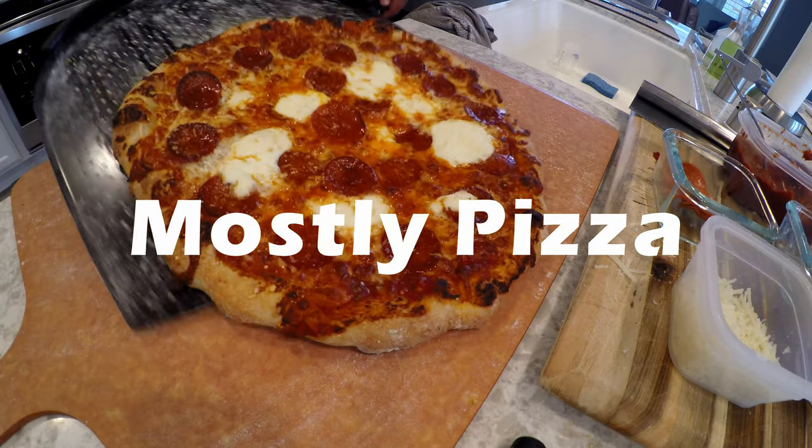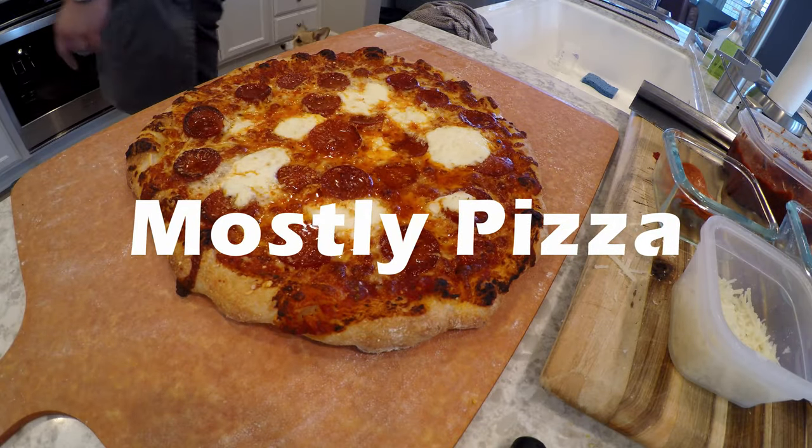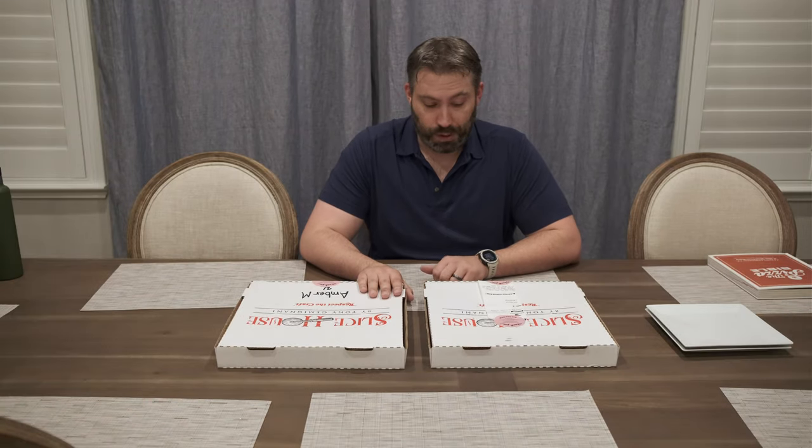For Tony Gemignani? Hey, what's up y'all, welcome to Mostly Pizza. My name's Ivan and today I'm going to do a quick review of some pizza.